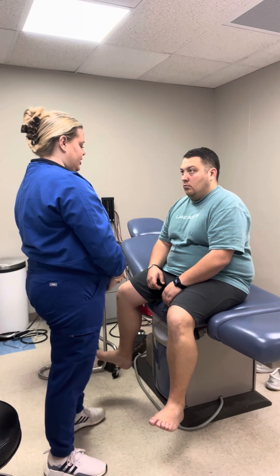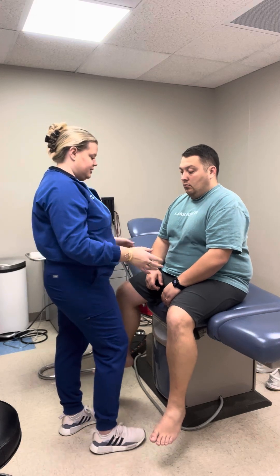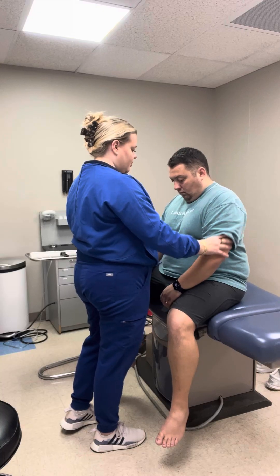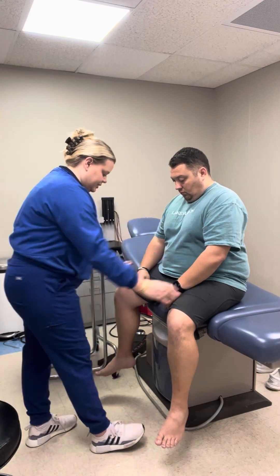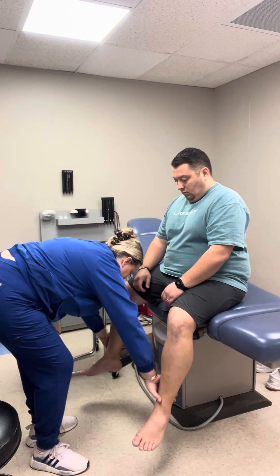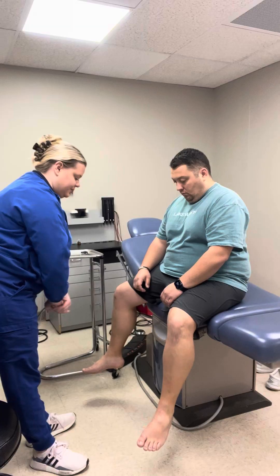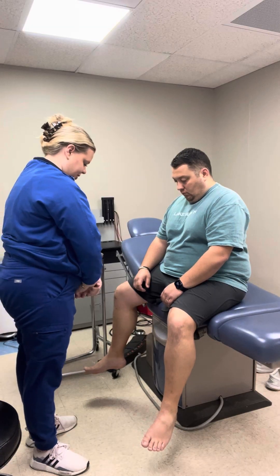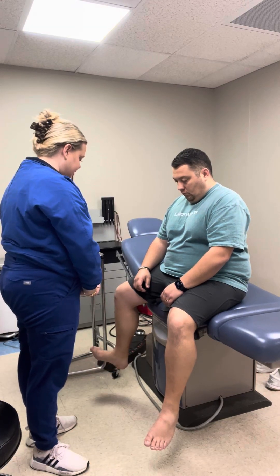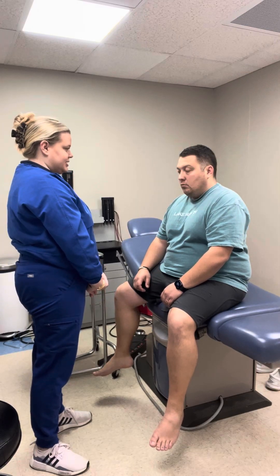Now I'm going to look for muscle symmetry and tone. I'm going to feel your arms — muscles are smooth and firm, appeared equal bilaterally with no atrophy. Same for your lower extremities — muscles are smooth and firm, no atrophy noted. All the joints in the legs appeared to have no swelling, edema, erythema, redness, or tenderness noted. That concludes our musculoskeletal exam.